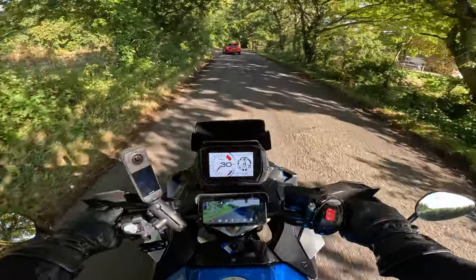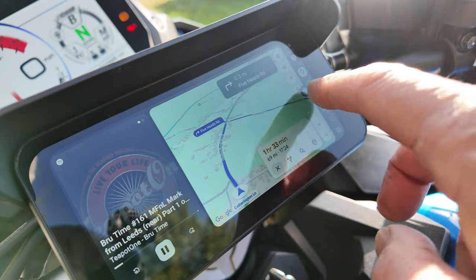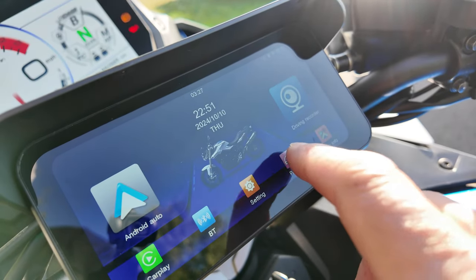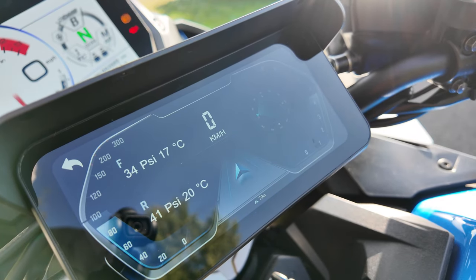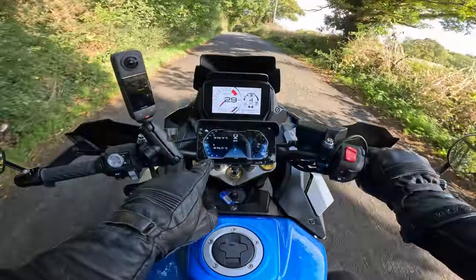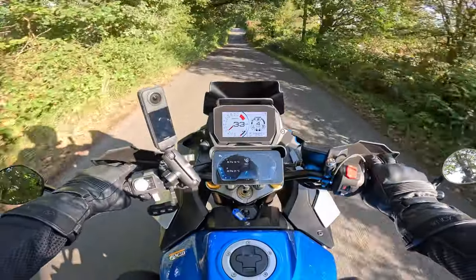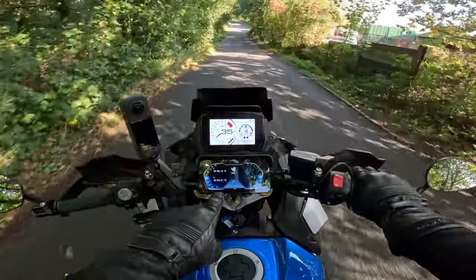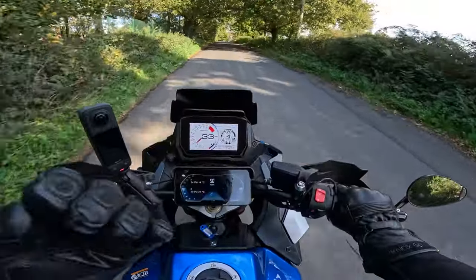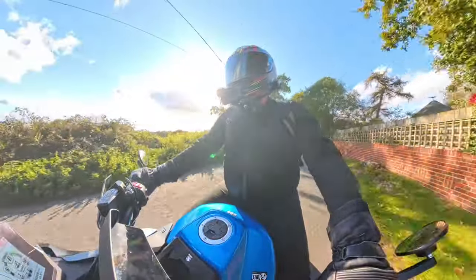It's also got tyre pressures on here. Going into the panel, it shows you what the tyre pressure is doing — 34 at the front, 40 at the rear. It reads a tiny bit under but I think they're a couple of PSI off. It also tells you the inside temperature of your tyres — so if you're doing a track day, it can tell you how hot your tyres are getting and the air temperature. That could be useful to some people.